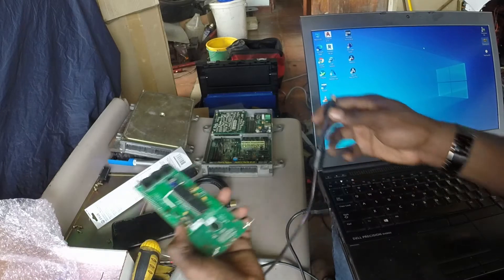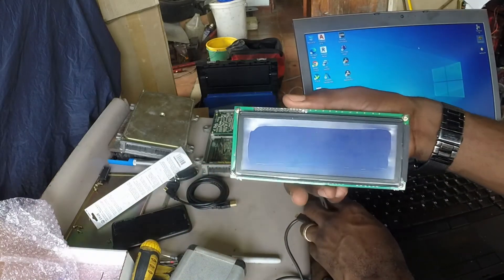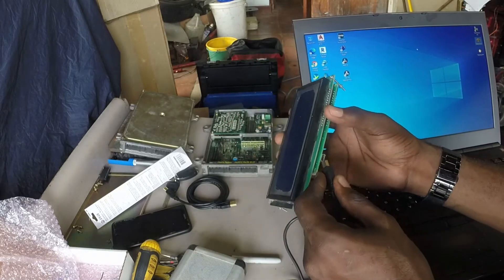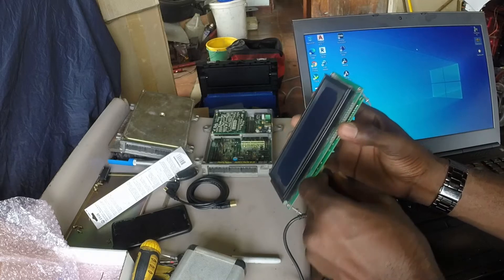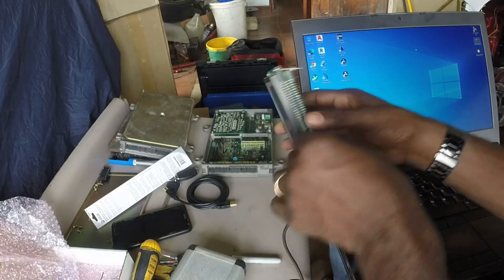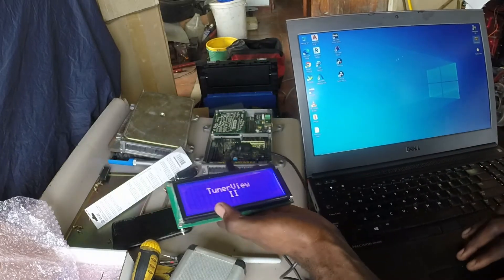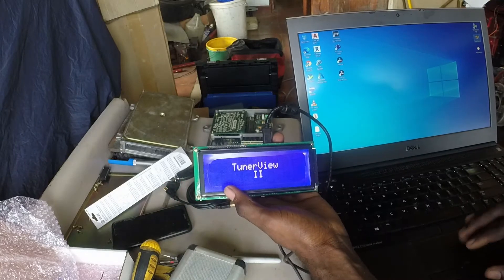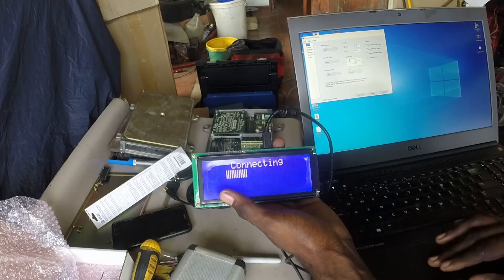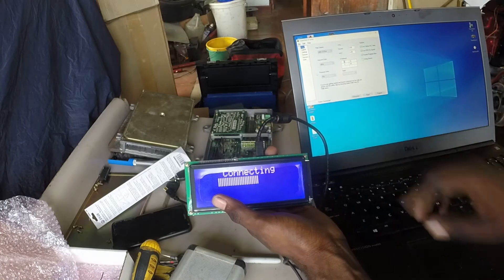So now I'm going to change some settings in my Tuner View. This is the screen I'll be using as a display so that I can see my temperatures and such. The software is already downloaded. I'll plug it in with a USB and start up the program itself. You can see it's connecting — it's connected here on the computer. So anything I change here on the computer, it will show.